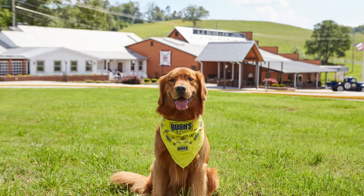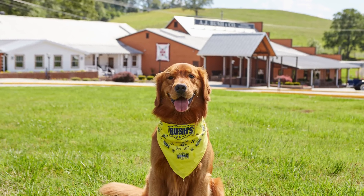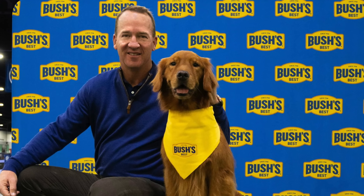How often does Duke visit? It just varies — it depends on whether he's got business in the area. Now that we're sponsoring the SEC — we're the beans of the SEC — he's in more often. If people want to know when they could maybe see or meet Duke, just watch our social media and it'll be announced.